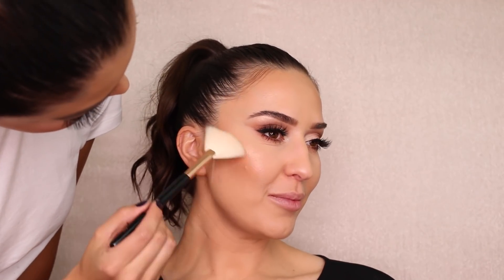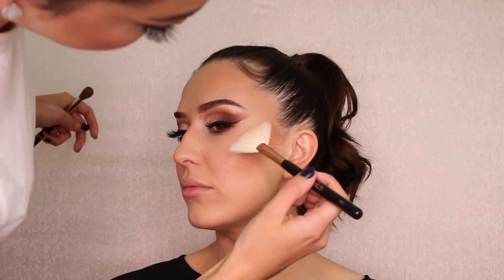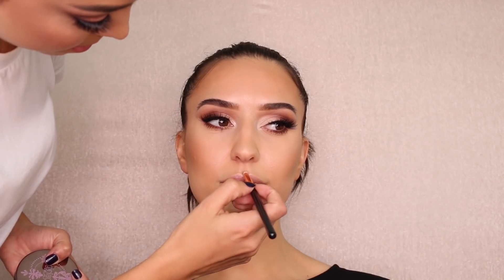Highlight gets me so excited! Adding more of the Maybelline rose highlight. If you get excess on the chin area, go back with the beauty blender and blend it out.